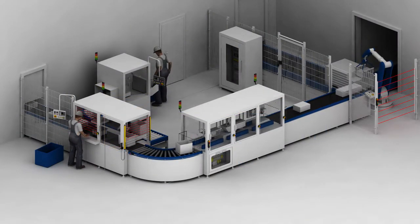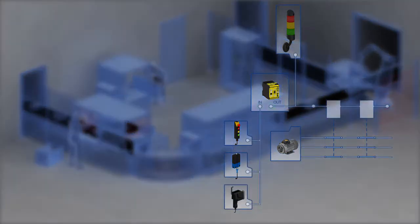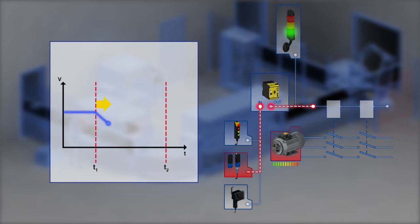Here is an example of how this can be done. By opening a protective device at time T1, a safety sensor is actuated. The safety controller then triggers the STO function and switches off the energy supply with two channels.